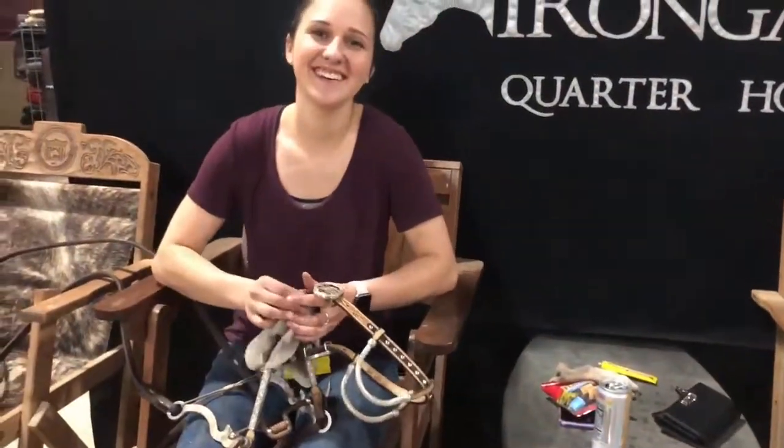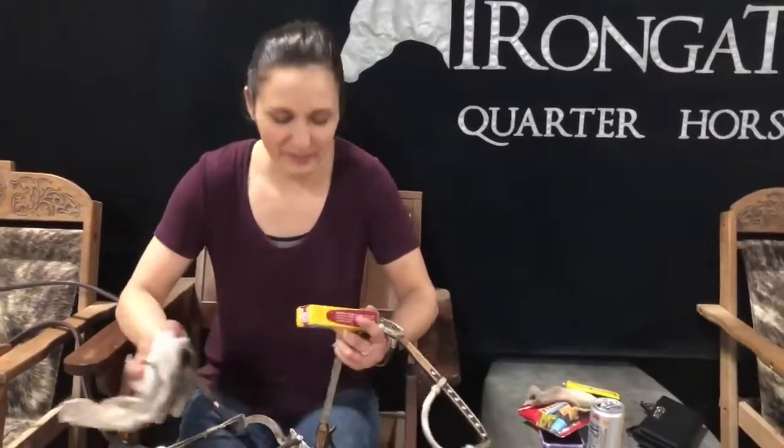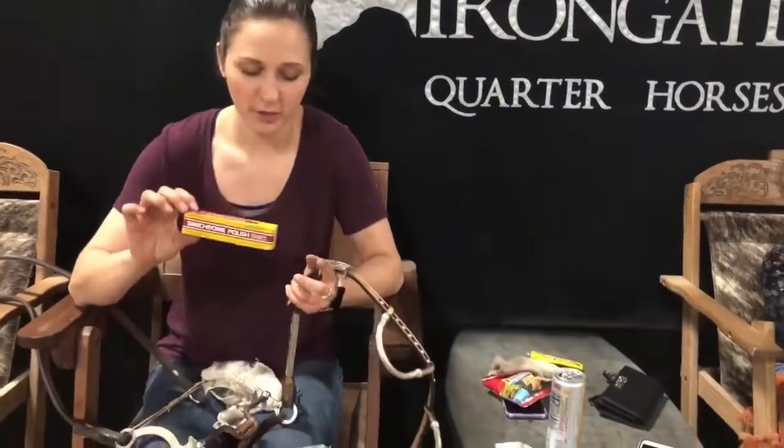Introduce yourself! So my name is Kayla and I work for Iron Gate Quarter Horses. I'm here cleaning these bridles today with some of the semi-chrome polish, which works great as a base layer cleaning.